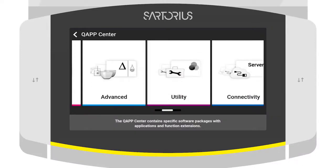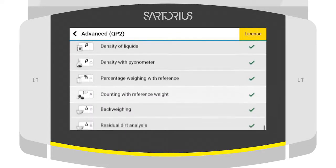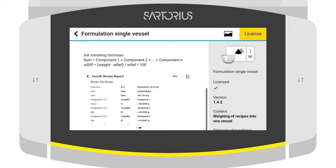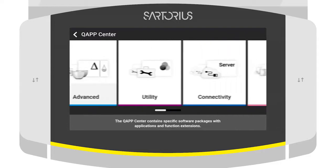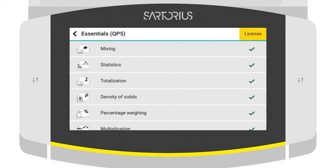Through the use of Q-Apps — small applications for different weighing methods that run on the balance — the efficiency and safety of your workflow can be increased, ensuring that your SOP is followed. Qubis2 comes with more than 50 Q-Apps for typical weighing workflows and offers the possibility to create customized workflows that fit 100%.